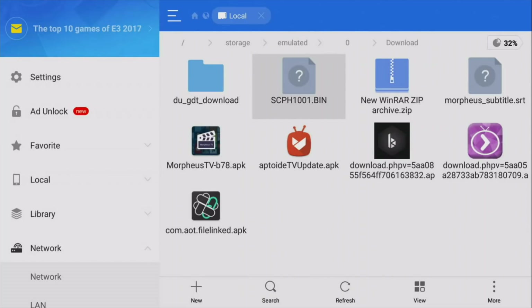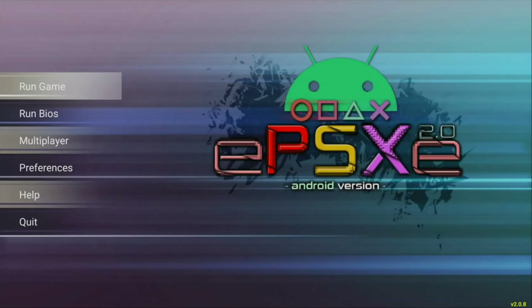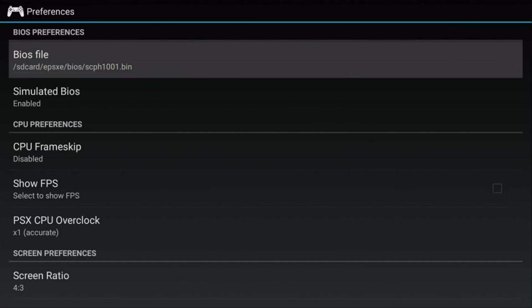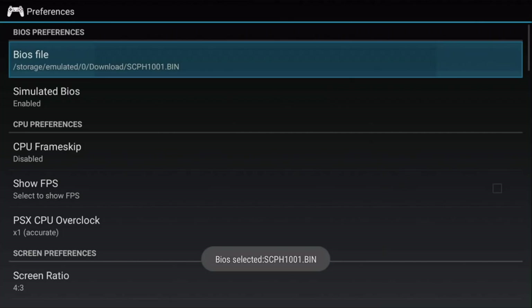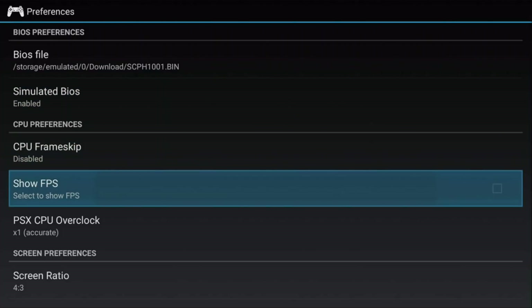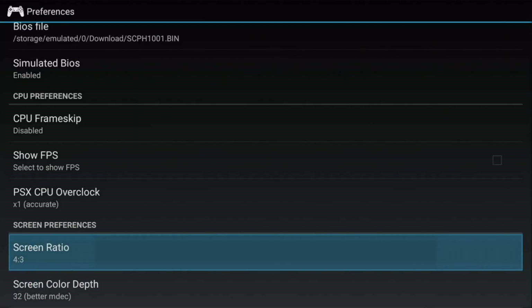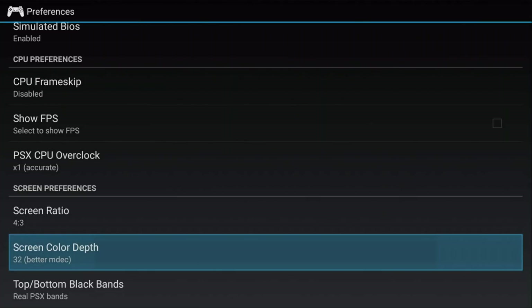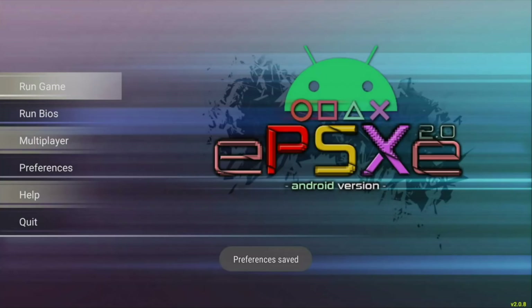You have to know where you saved this file because you're going to need it to configure your emulator. Let's go inside the emulator. Once you've launched it, go to Preferences and click on BIOS File. Browse to the .bin file — go to Download, and here it is. For the settings: set simulated BIOS to Emulated, frame skip to Disabled. You can choose to show the FPS for troubleshooting. Set overclock to times one. Screen ratio depends on preference — the default PS1 ratio is 4x3, which is how most PS1 games are made. Set screen color depth to 32. The rest of the defaults are fine, so you really don't need to play around much.